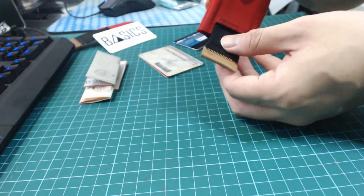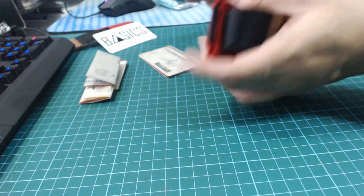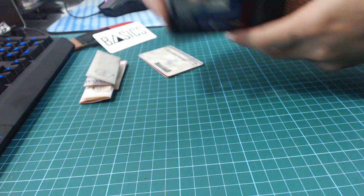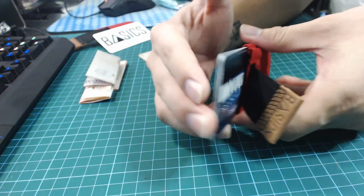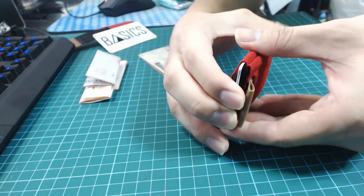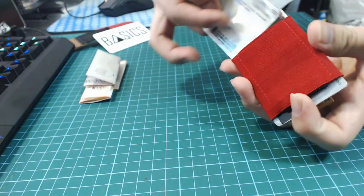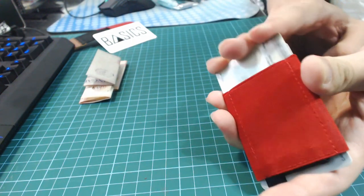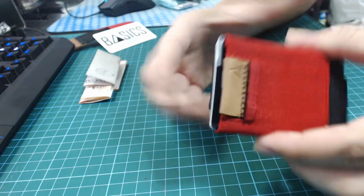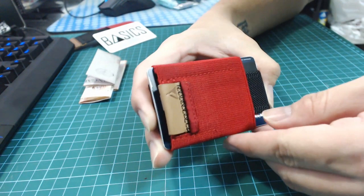The pull tab — what it does is it brings out some cards for you to easily reach and exposes the other two cards at the back. I've got two cards here, putting them in this slot. I've got another two cards — I'll squeeze them into the back end. And that's it. I now have 4 cards contained in this basics wallet.